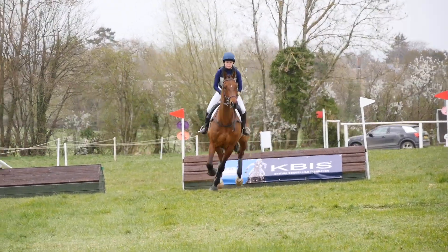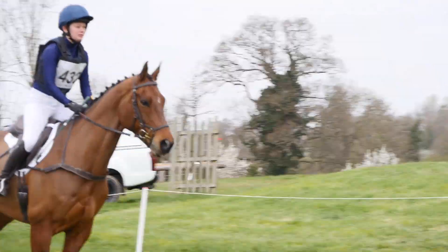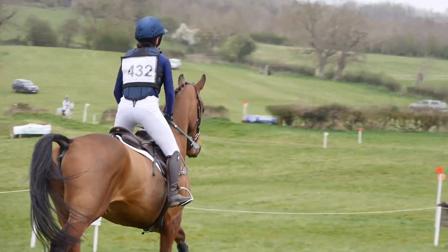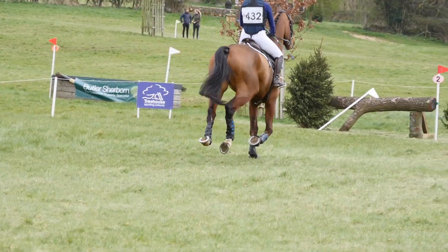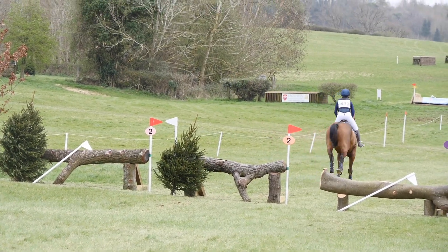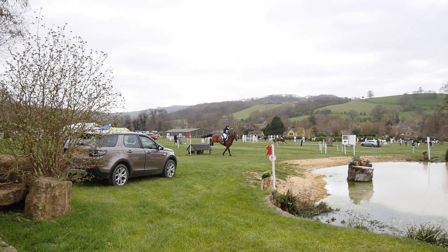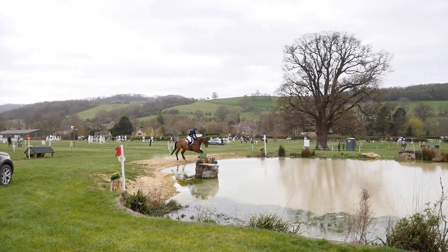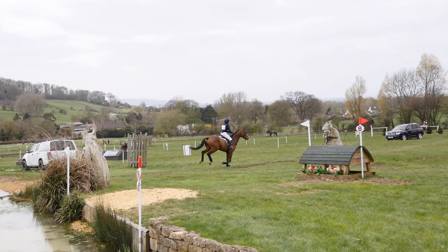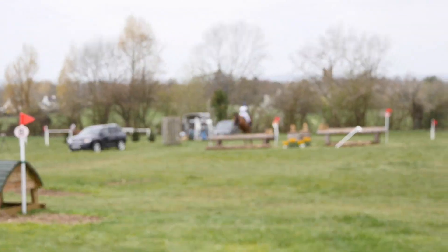He jumped the first three really beautifully out of stride, and as it was the first event back I was really pleased with how excited he was to go cross-country. Ruffian isn't always the most confident out on course, so it made me really happy to see him really enjoying himself with his ears pricked all the way round. Even with the water combination he jumped in over the little house a few strides before the water, had a little look, but was very confident going through it. Then over the last and we got inside the time.